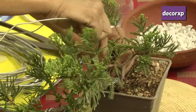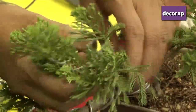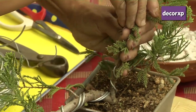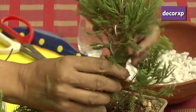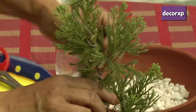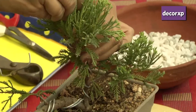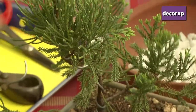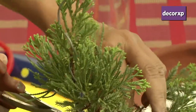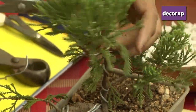Now, I will be wiring this next branch — same procedure — and then make it a little straight with the help of the wire and then turn. Just like the curves of the main tree, we give a turn. And now I will be trimming the small shoots and try to show bigger branches, and then make it ready for planting.